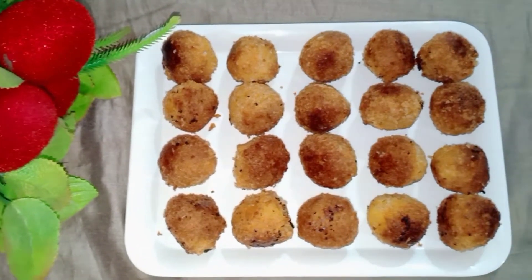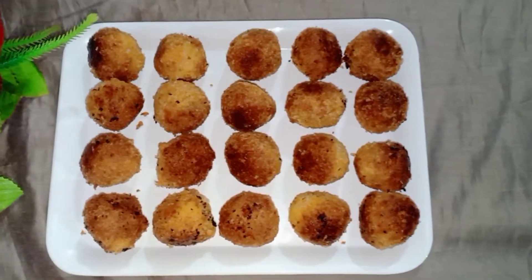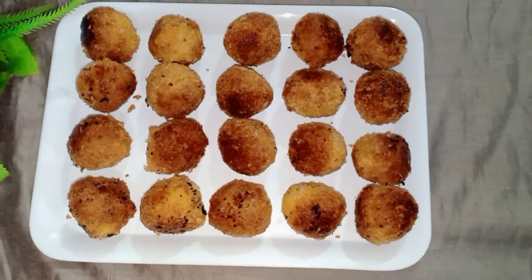Hello everyone, welcome to the YouTube channel. I am going to make a very tasty recipe.